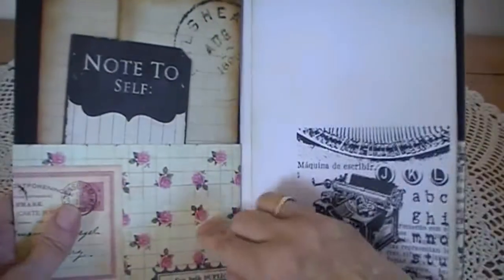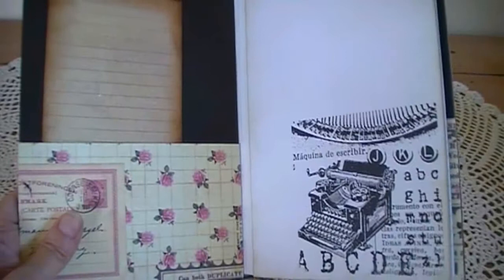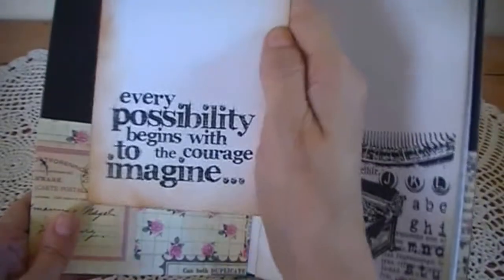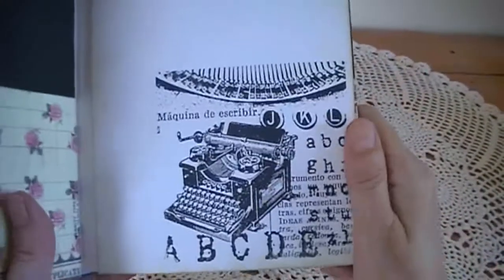And then inside, I put a pocket on the inside page here and there are some tags — these are from the paper pad itself, the A4 Romance Novel paper pad. I stamped the back of this one with 'Every possibility begins with the courage to imagine.' I went round the edges with the vintage photo ink pad. On this page here, I stamped a typewriter on the bottom using the black Stazon ink pad.